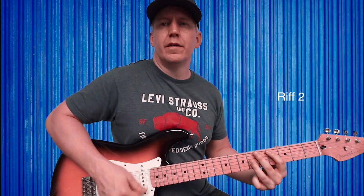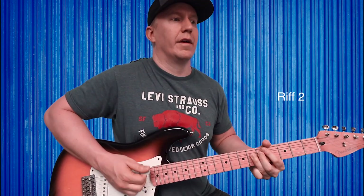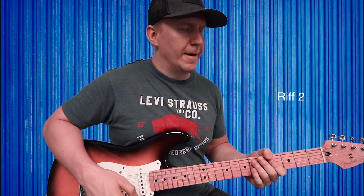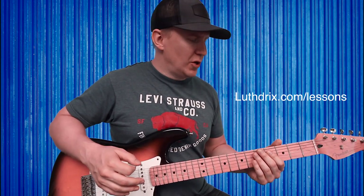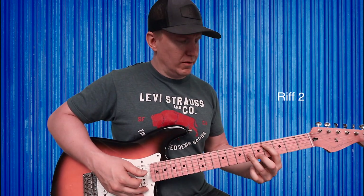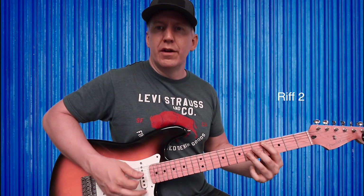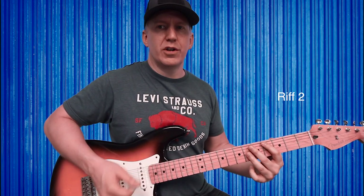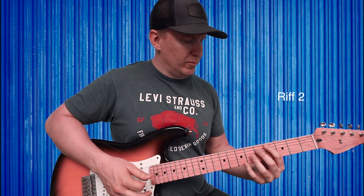Moving on to the next section — again I'm just doing all down plucks, keeping things simple for beginners. We're in the same box as before: index finger fourth fret of A, ring finger sixth fret of G. Just plug on the A, down pluck on the G, and you alternate back and forth.